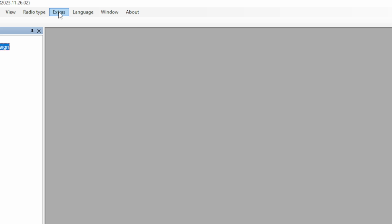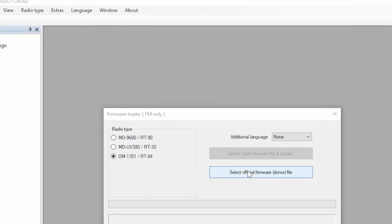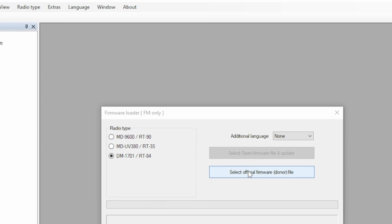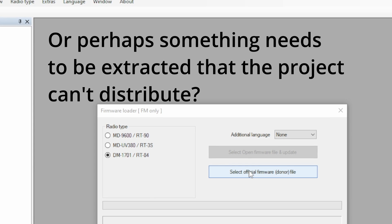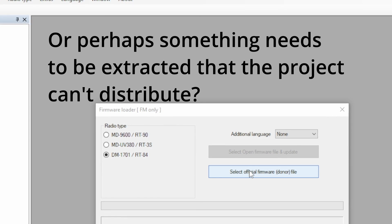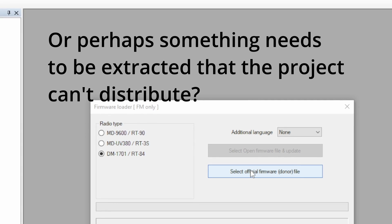Now back over on the workbench PC, we're going to go back into the CPS software and go over to radio type and select the bottom option, because that's where the 1701 is. Then you'll see I go over to Extras and Firmware Loader, and that brings up the dialogue we need to do the firmware update. You can see where I'm selecting the DM1701, and then I have to select the firmware. The firmware it's asking for here is kind of like an original firmware that the OpenGD77 patches or something. You need a copy of the real firmware to apply this to before you can push it to the radio.